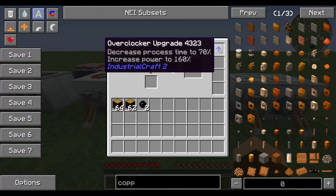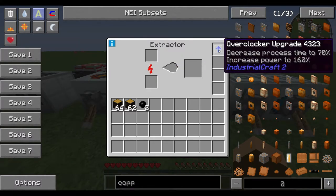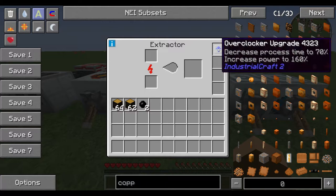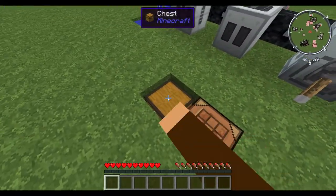But the more you put in, the more power it draws and you run the risk of running out of power. In my experience, if you put more than five or six in a machine you're going to start to see the power drain down.